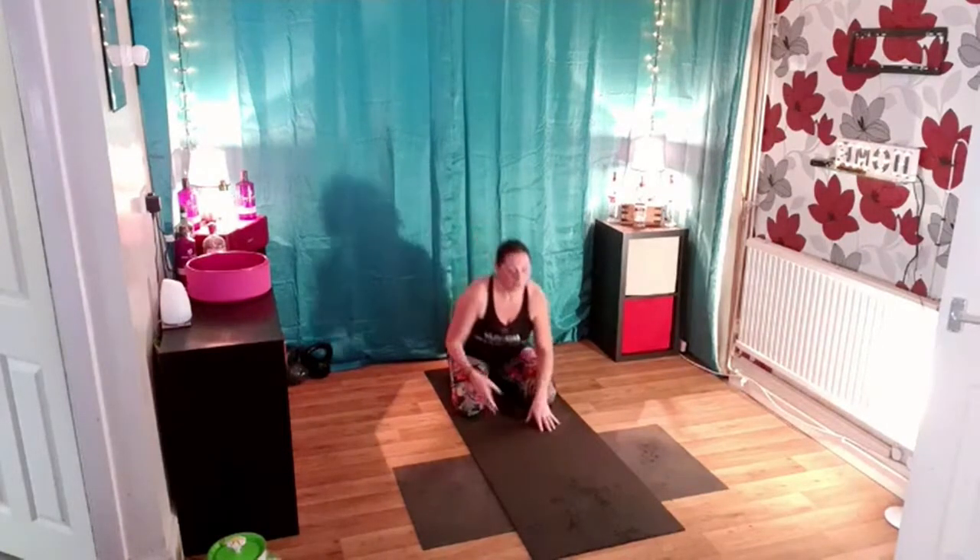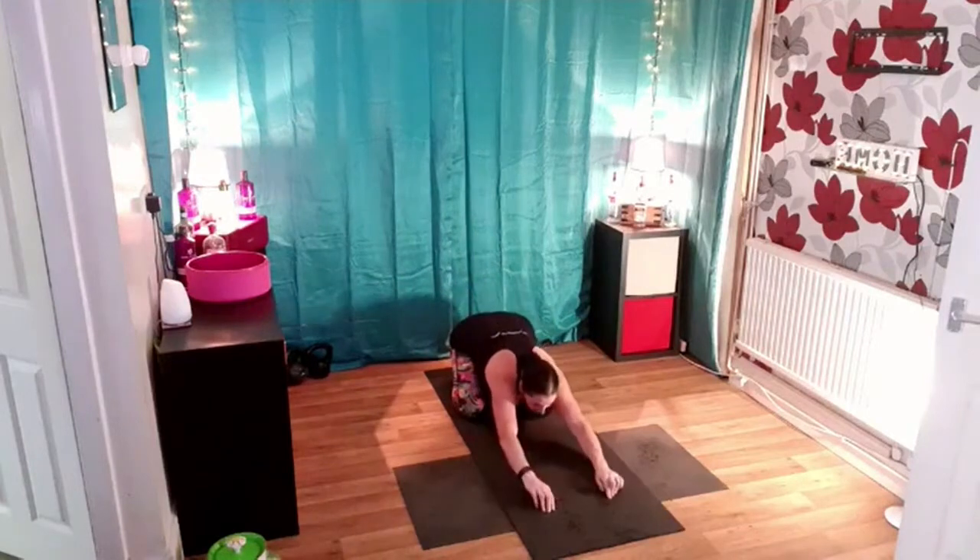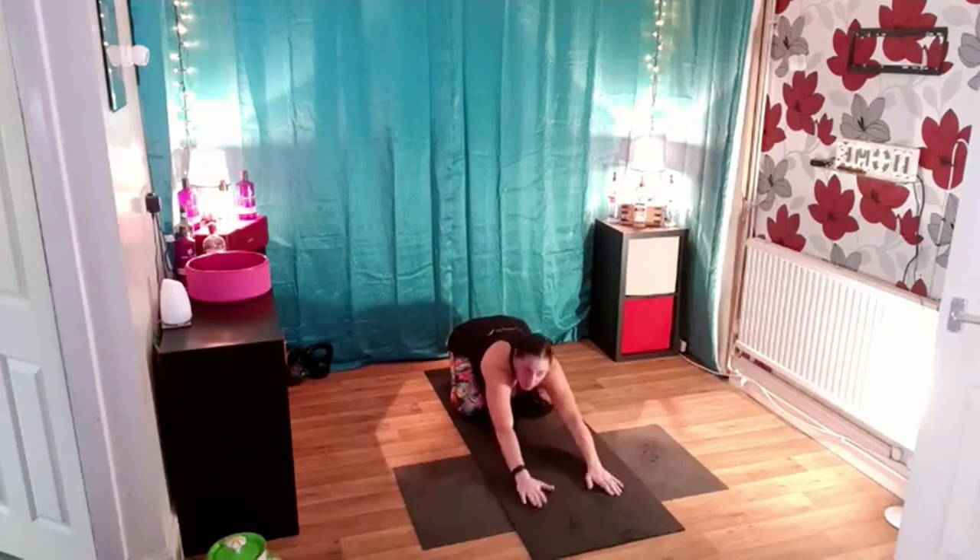Relax your shoulder blades down, turn your palms to face the ceiling just for a few seconds, focus onto your breathing. Breathe in and breathe out. And again, breathe in and breathe out. One more time, deep breath in and breathe out and gently release. Walk your hands forward so you're taking the pressure off the legs a little bit and release your head down so you're into child's pose.